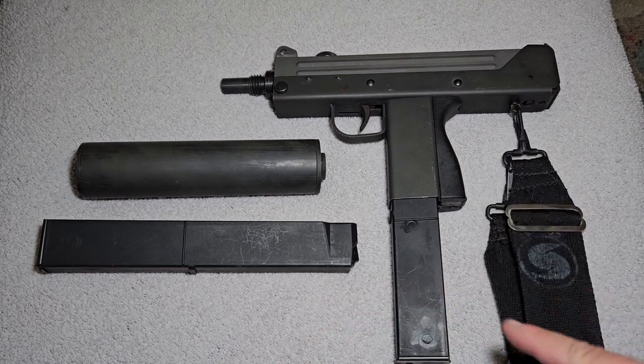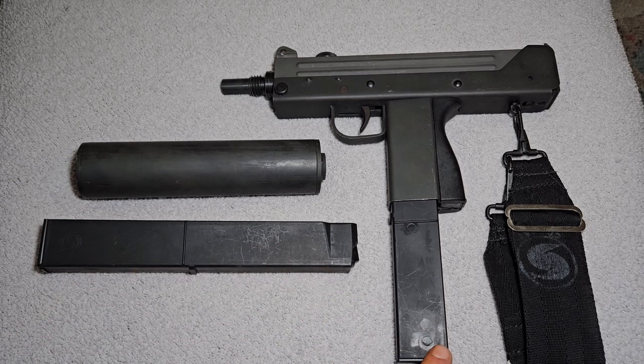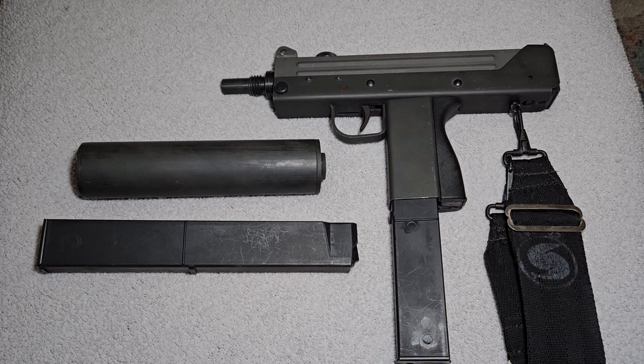This is an old one — this was made in 1989. I like to have original stuff, and I don't want to go buy one of the newer ones. This is pretty reliable — a pretty reliable little weapon. It just doesn't have a lot of practicality, but it is very cool.